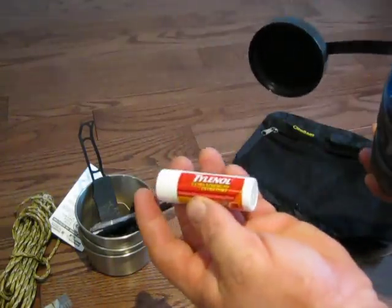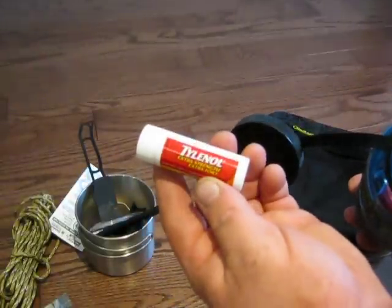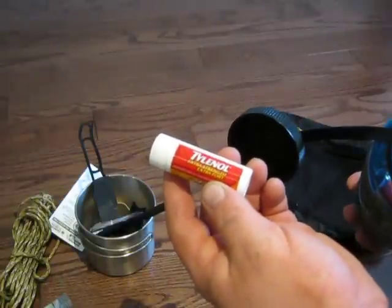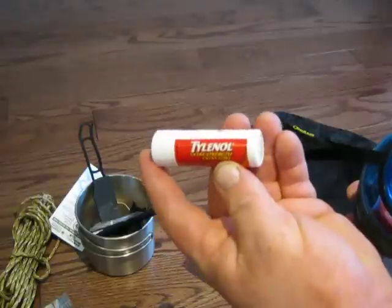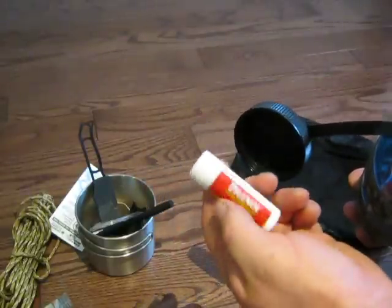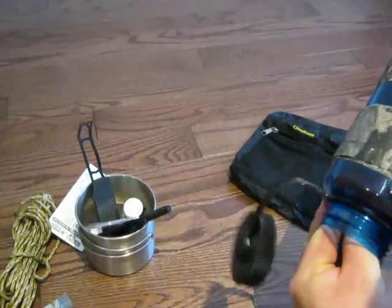I've got some Tylenol Extra Strength in a little travel container. In survival situations you're obviously going to be under a lot of stress and you're obviously going to get a headache. Even just for camping, I get headaches. So these really help me. I'm not sure how good or bad they may be for other people, but I do find them quite useful and good to have around.